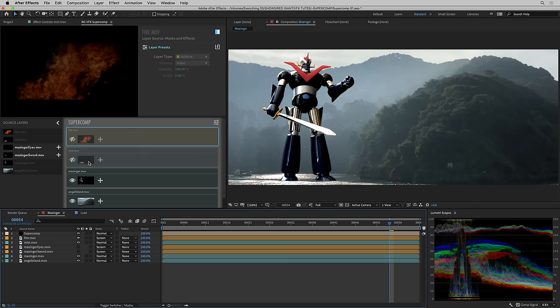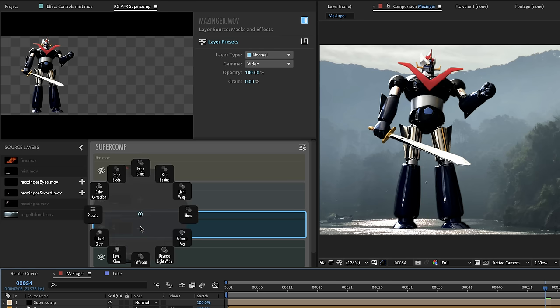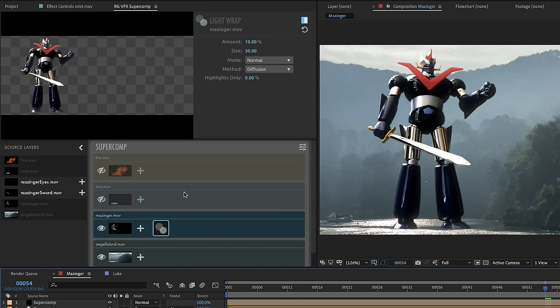I'm going to turn off the fire and the mist and just focus on Mazinger. Let's apply an effect — there's a big plus button here. If I click on it, we get a radial menu of all the effects we can apply to a normal mode layer: color correction, edge erode, haze, and all kinds of cool stuff. One of them is light wrap, so let's start there.